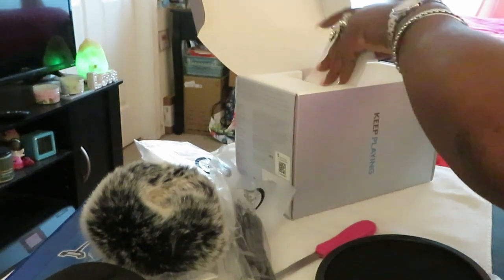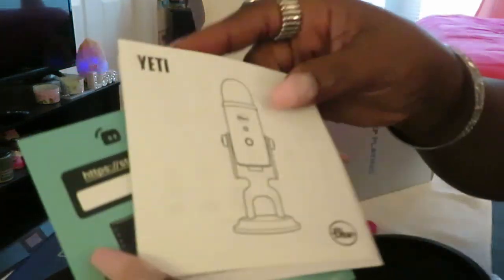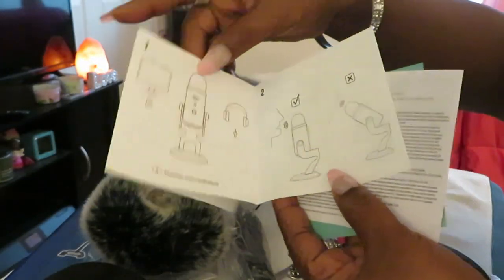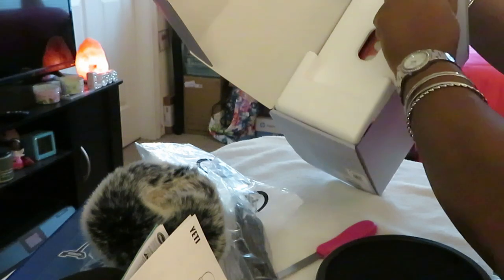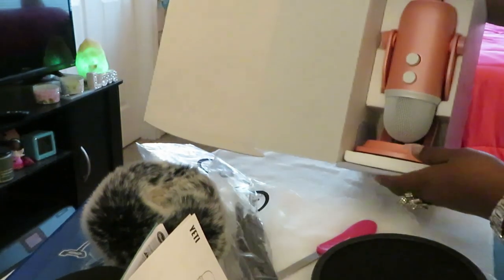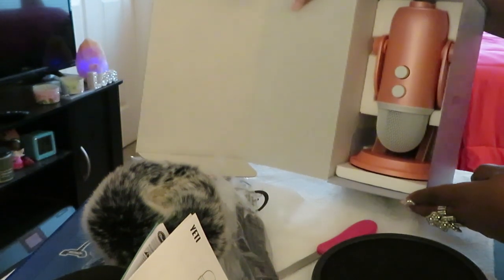So of course you get your little cord that comes with your Yeti, you get your paperwork that tells you about the Yeti — gives you all the instructions, what everything's for, directions and stuff like that. I'm going to add some other paperwork in there to show y'all how it comes boxed up. You take this top styrofoam part off, move that out of the way, and as y'all can see, this is how the Yeti comes boxed up. Look at that — oh, it's so pretty!